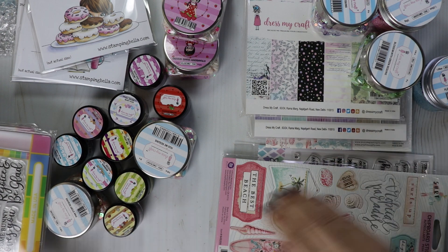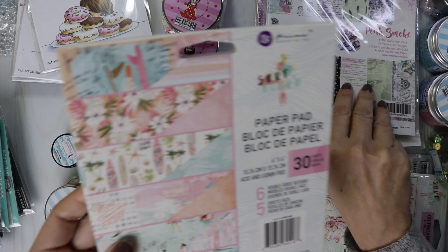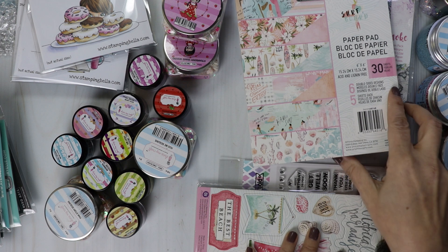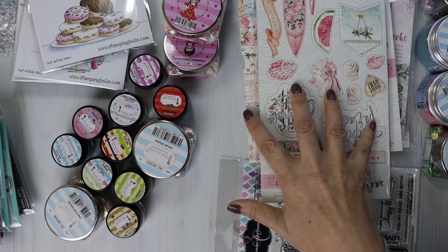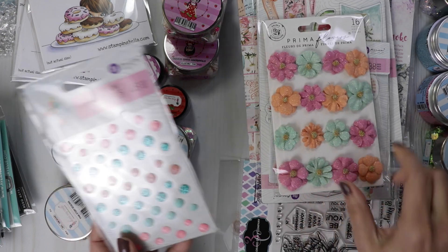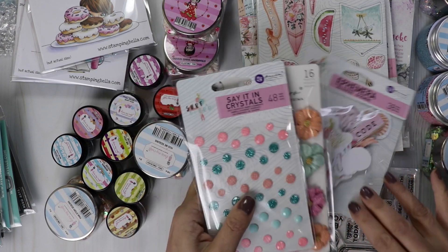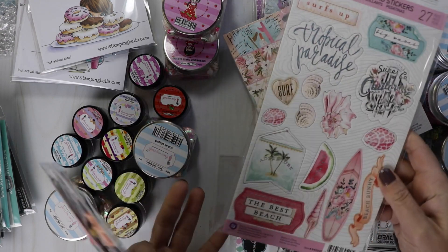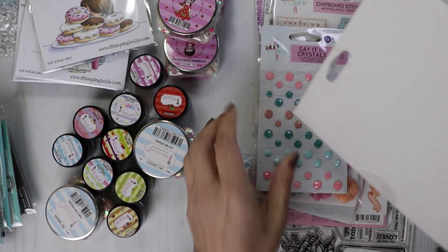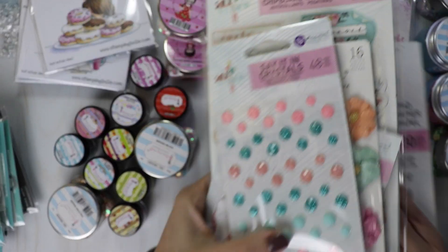I know a lot of you are waiting for me to get back in this one — the Prima Surfboard bundle. I have all the parts: the ephemera pack, the Prima flowers with a really pretty gold center, the Say It in Crystals, the chipboard stickers, and the paper. They all match perfectly together. I have this all as a bundle at a discounted price — a beautiful collection. I have a few bundles.